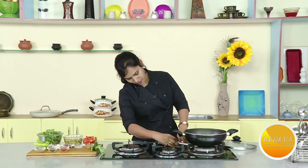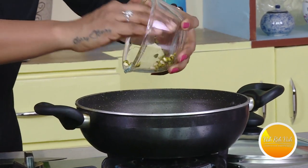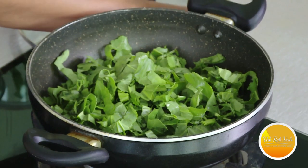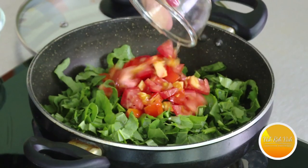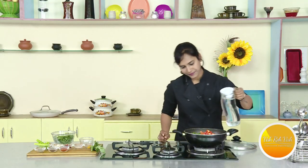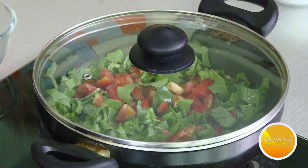Now we'll put it on. We'll add the lentils — they've been washed. We'll put a few tomatoes and a little water. Then we'll add the lentils to the pappu. If the mixture gets too thick, you can cook it well without cornstarch.